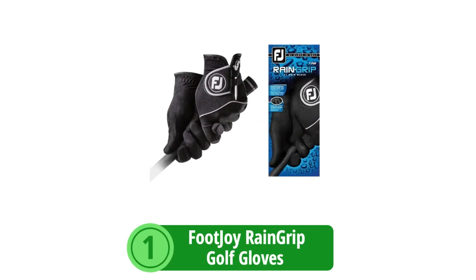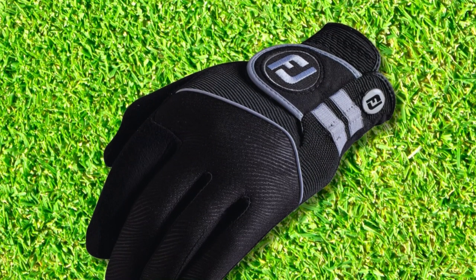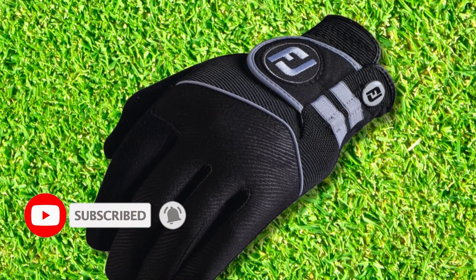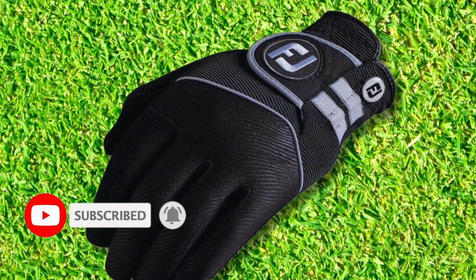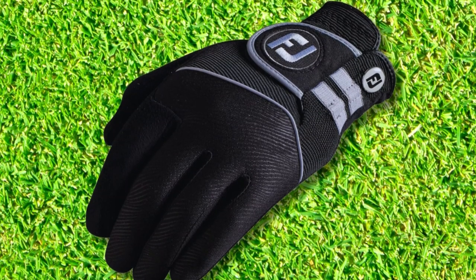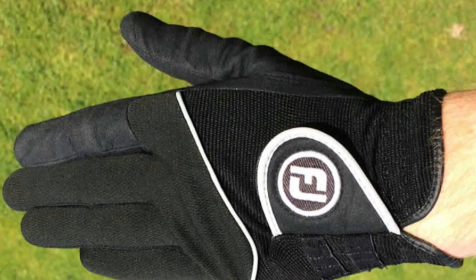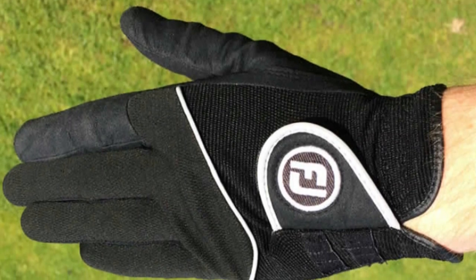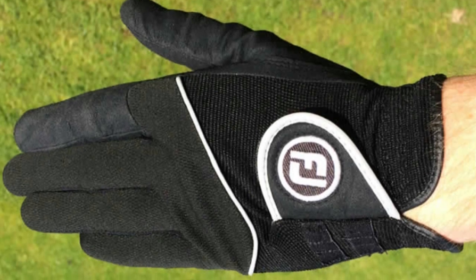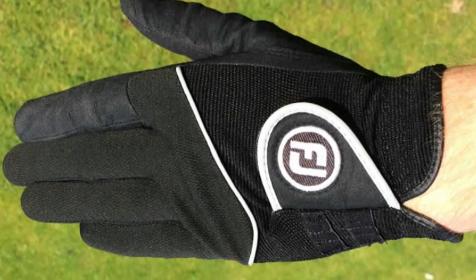At number one is the FootJoy Rain Grip Golf Gloves. The greatness of the FootJoy Rain Grip Golf Gloves lies in their advanced design tailored for optimal performance in challenging weather. These gloves are a testament to the brand's commitment to innovation and functionality, designed to keep golfers at the top of their game. FootJoy Rain Grip's moisture-wicking fabric swiftly transfers sweat and rain away from the skin, fostering quick-drying and ensuring that hands remain ventilated, improving player comfort and concentration.